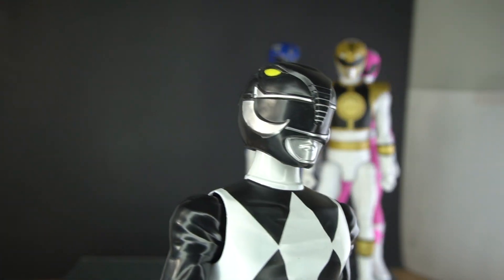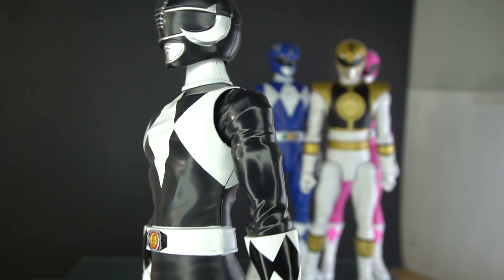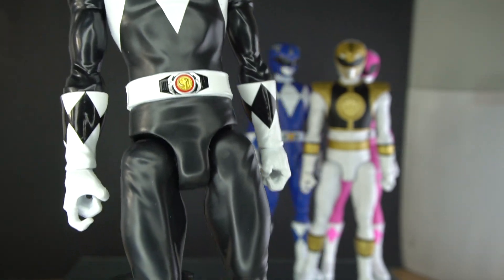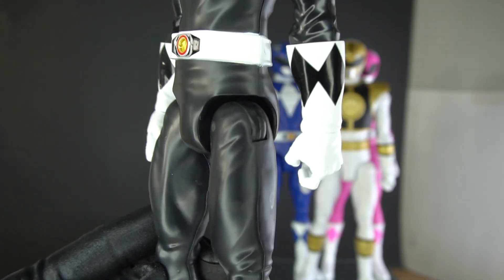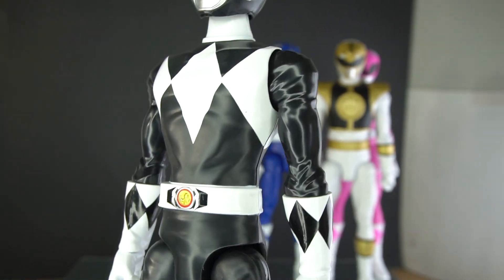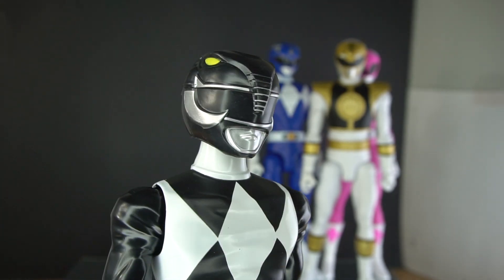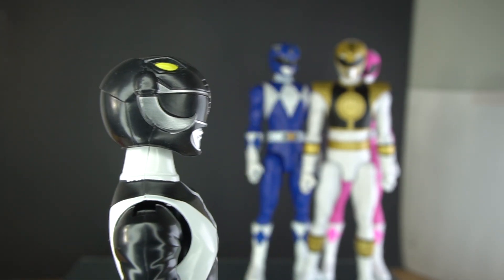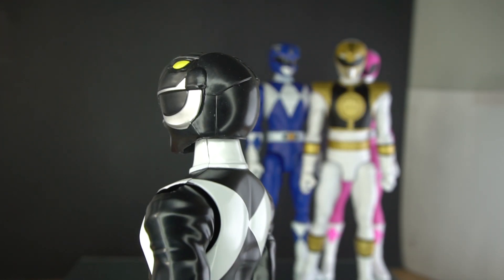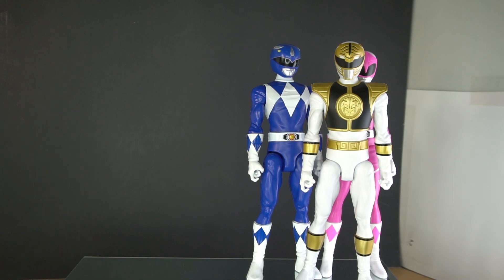Here's black — my favorite. The black one looks amazing. The helmet sculpt looks amazing, everything is where it's supposed to be.